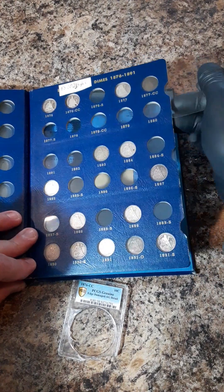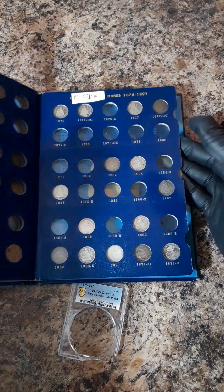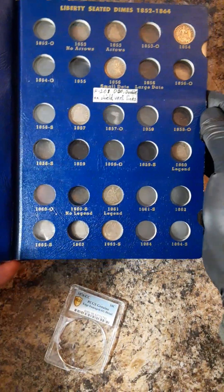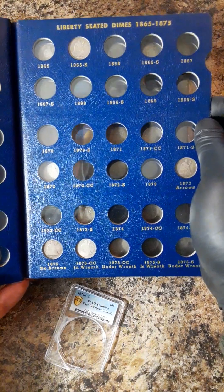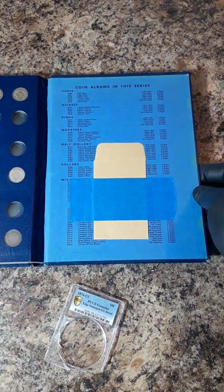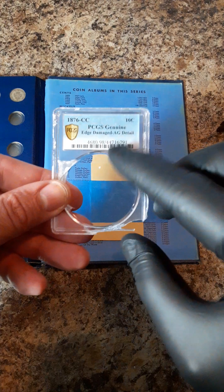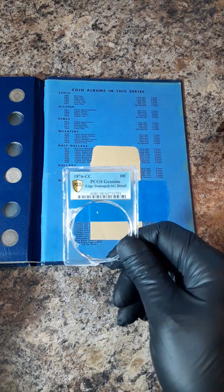All right, just in case you guys want to see a little bit, I'll show you my Seated Dime collection real quick. I keep this little sleeve in the back — what I'll do is take this little card right here and slip that in there. I usually do that with my albums for ones that I break out.